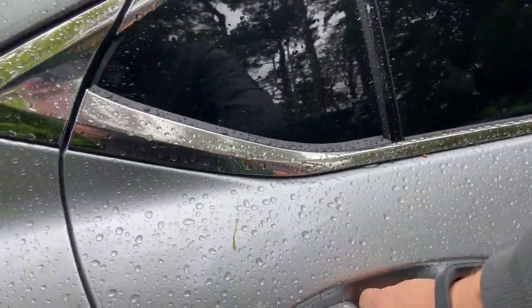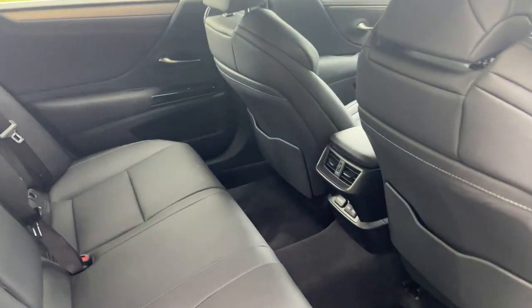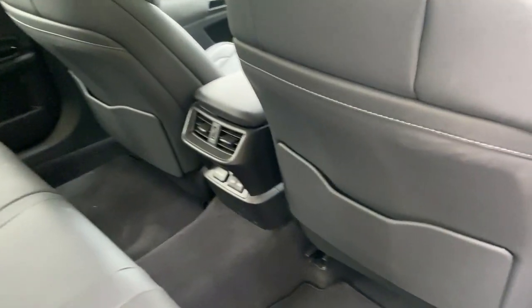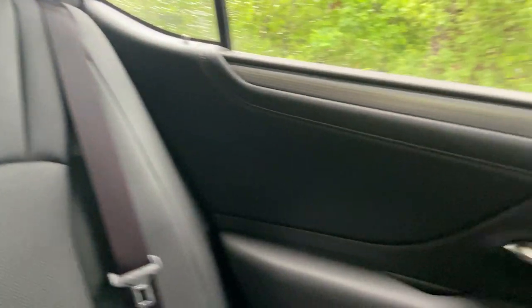A quick look in the back — this is where the ES excels over something like an IS: the rear space. It's pretty big back here; with the black-on-black interior, the legroom is huge.